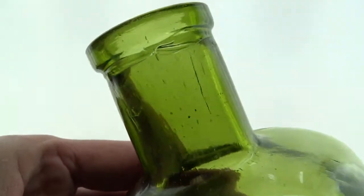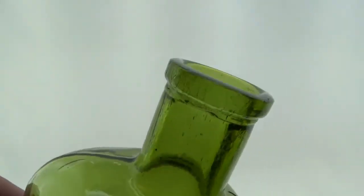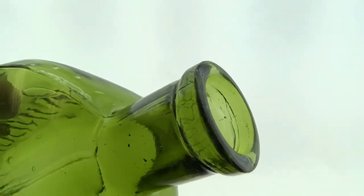It's got the applied top. It's got some nice crudity. It has been cleaned, but often these are not real crude, so it's not a huge deal.